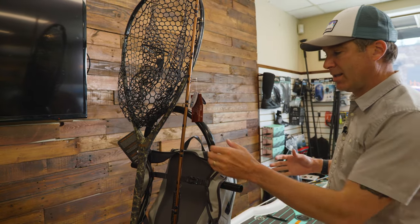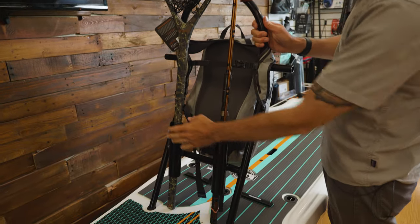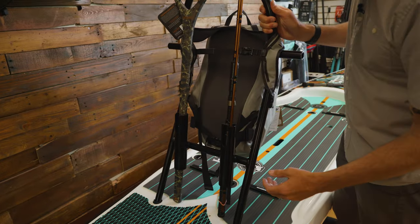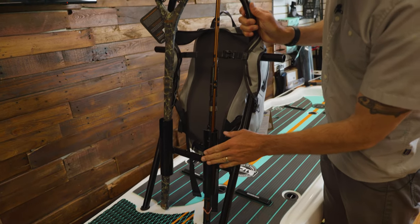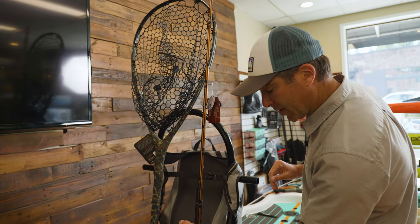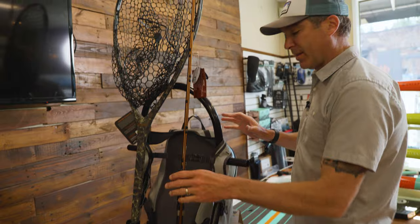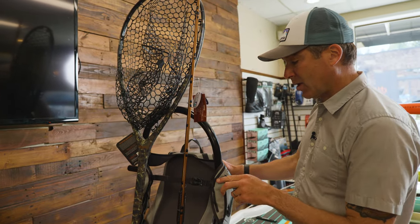Probably the most versatile accessory out of their lineup is the tackle rack. This can hold a rod and a net, or two rods. It works a little bit better with conventional tackle rods than fly rods, so if you're using a fly rod be a little careful because they don't really sit down in there as well.